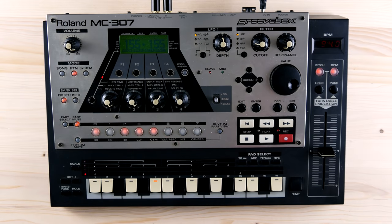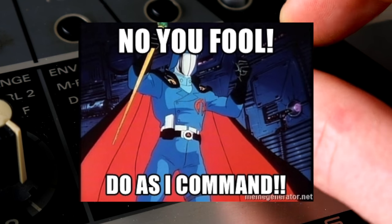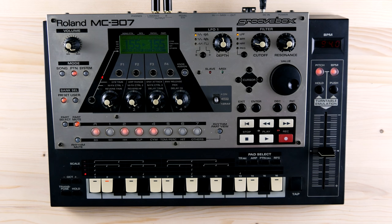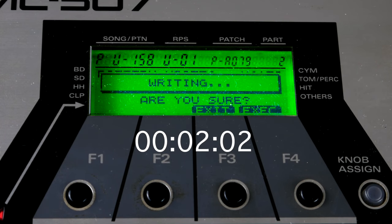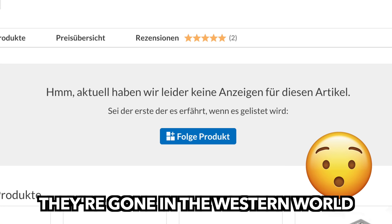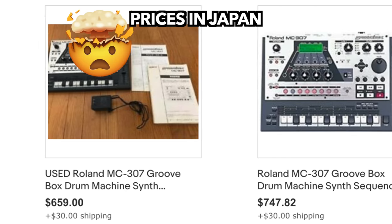All the other controls, not so much. The knobs are a bit wobbly and the buttons don't always do as commanded. Hard to tell if this is a hardware issue or a symptom of the underpowered CPU. Speaking of underpowered, it takes up to 10 seconds to save a pattern and the unit gets a bit sluggish when there's a lot of stuff going on. I have no idea what happened to the used market for these things since I bought one for 200 Euro a few weeks ago.